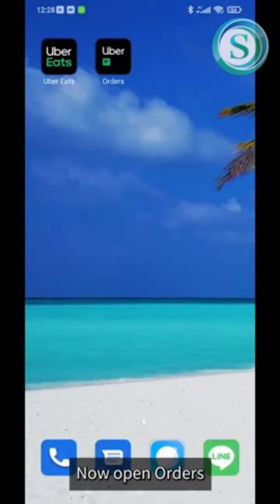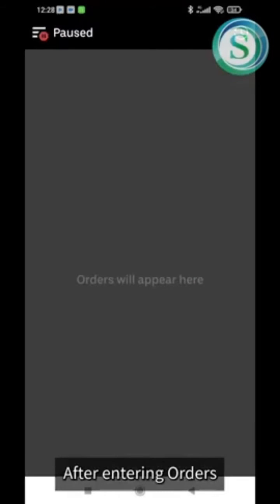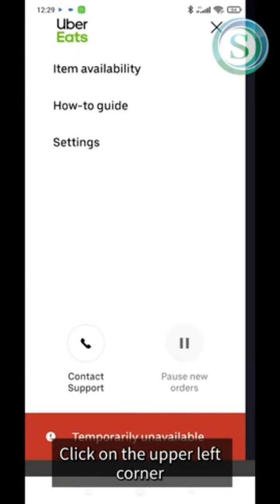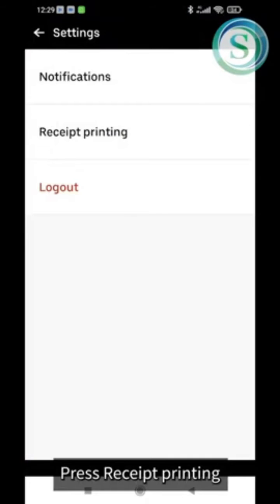Now open Orders. After entering Orders, click on the upper left corner and press Settings, then press Receipt Printing.